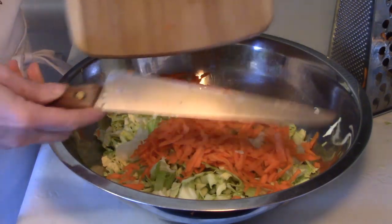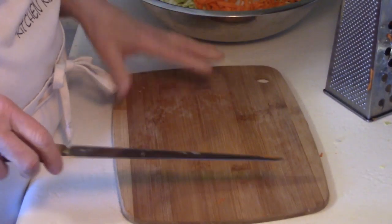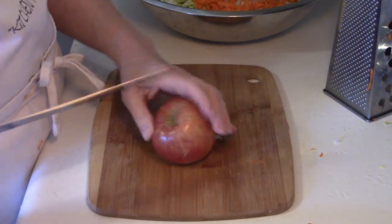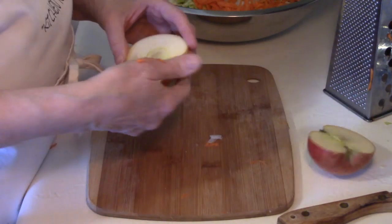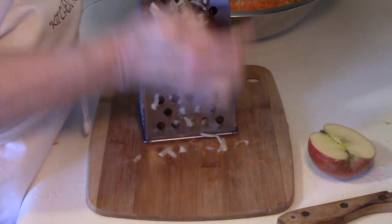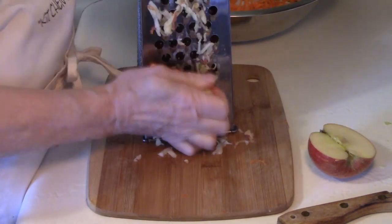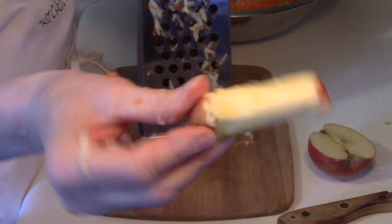Doesn't that look good? Now, I know what some of you may be thinking — you may be thinking that if you put that apple in there, the apple is going to turn brown. But it doesn't, it does not turn brown. I'm going to use the whole apple including the peel. I'm going to grate it on the same side of the grater that I did the carrots. This wouldn't take you as long if you're not showing somebody how to do it. The ingredients are pretty simple, don't you think?